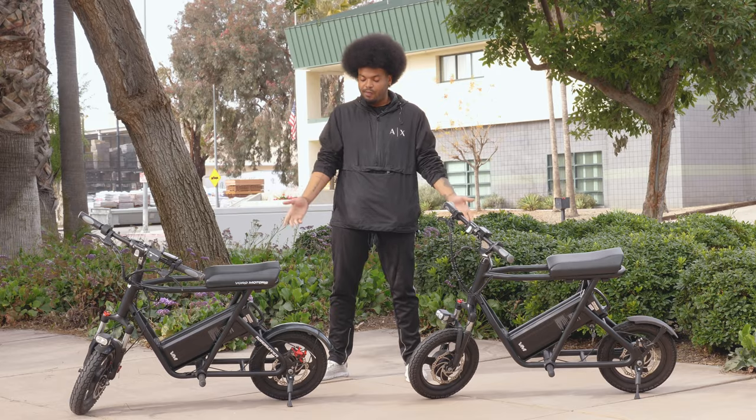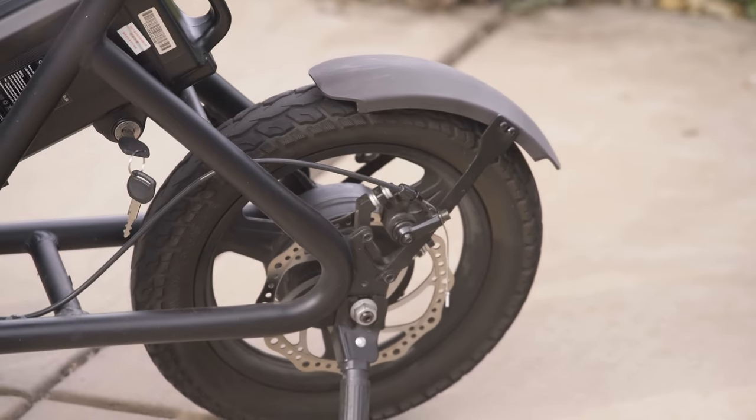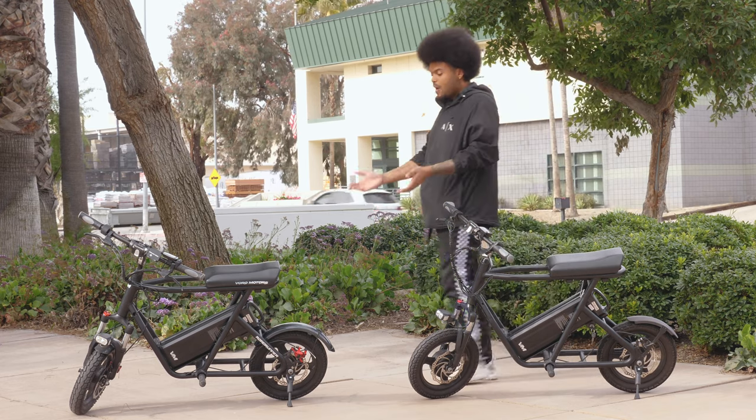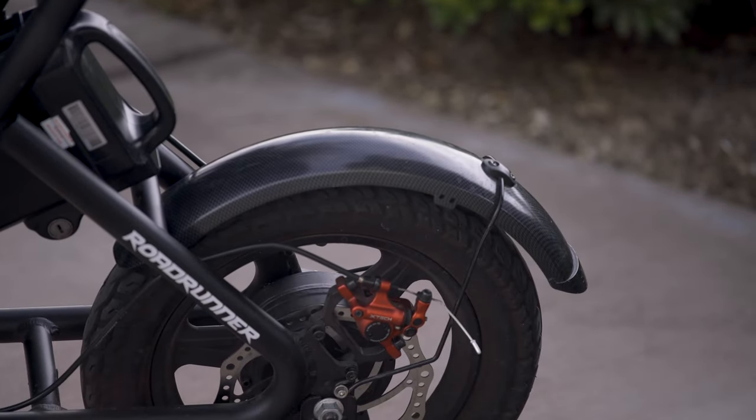Another physical difference is the rear fenders on the Roadrunner. On the prototype it's not as long, it doesn't look as nice, and it didn't perform as well as the first batch. On the first batch we made it longer and it now has a carbon fiber finish on the rear.